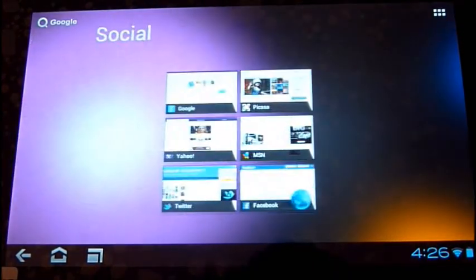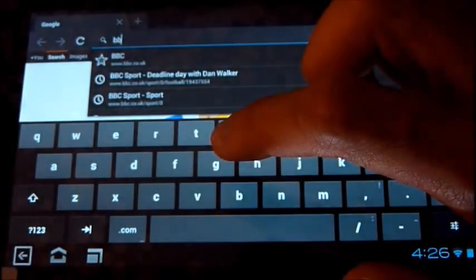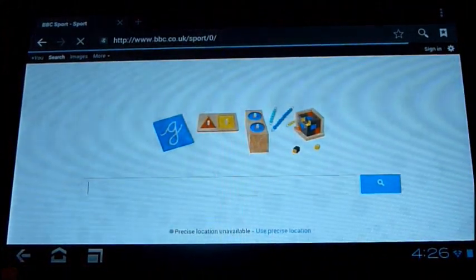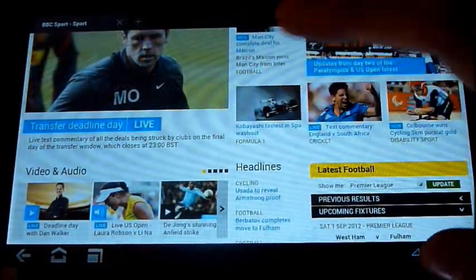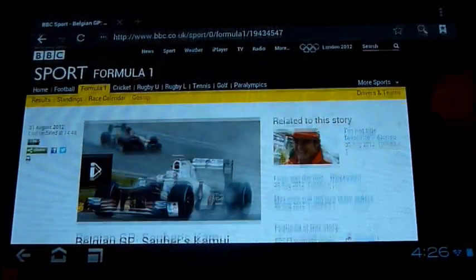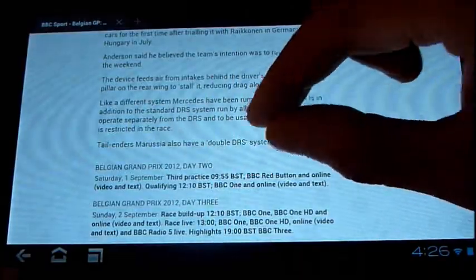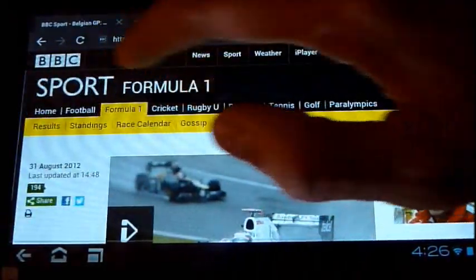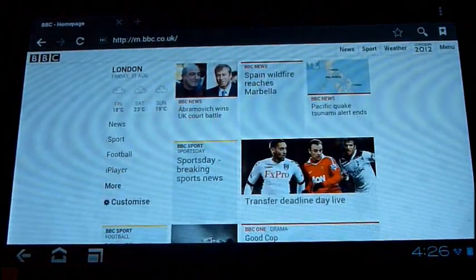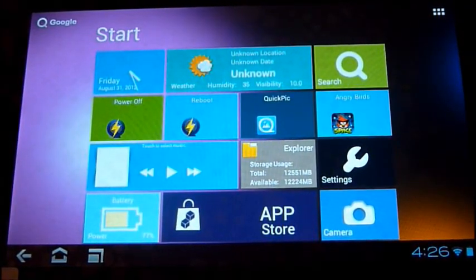Next I'll show you the internet connection and how fast web pages load. As always, I'll take you to the BBC Sport website, and you can see how quickly the pages load. I would even say it's faster than iOS devices, or at least on par. You can also pinch to zoom in, and going back to the main BBC site, it loads extremely quickly.